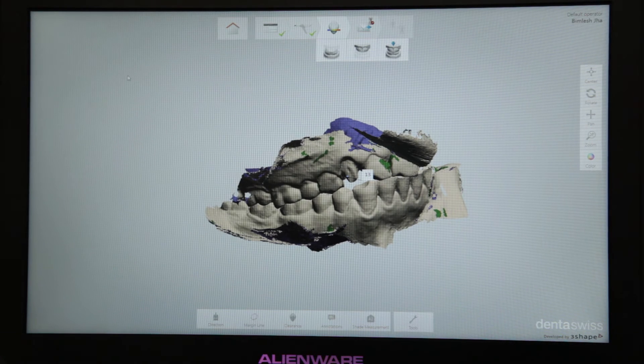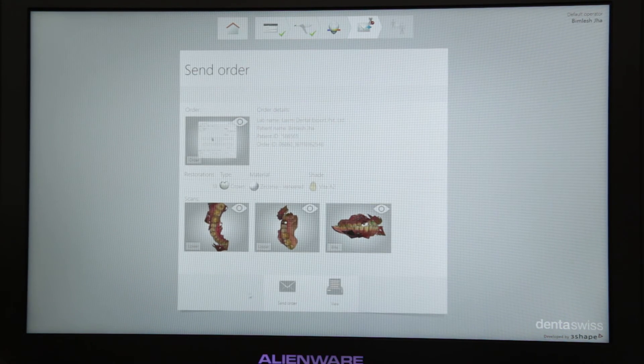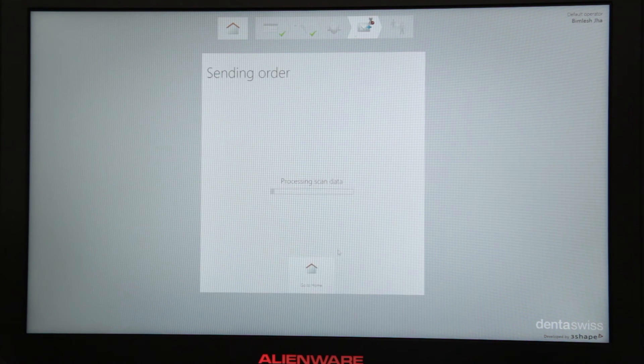Once the scan is done, you can just send the file to your lab via email. I'll just push this button right here and there you go — it's transferring all my files. This file is received in the lab and transferred to the CAD software where the prosthesis is designed, and then milled and delivered to your clinic.